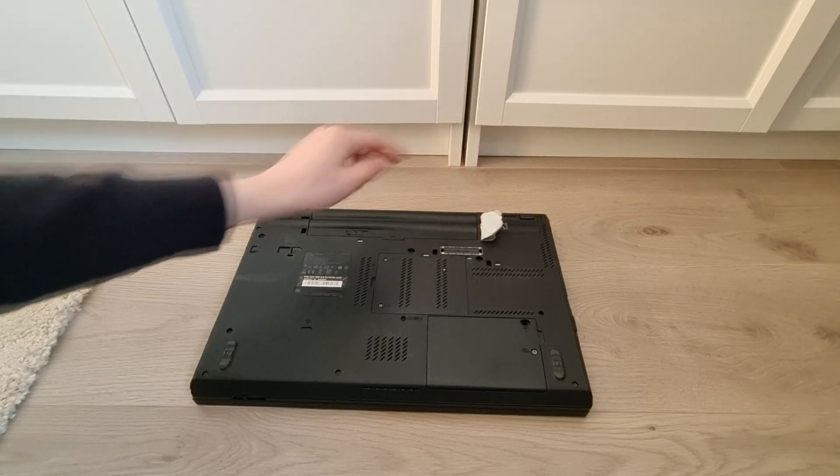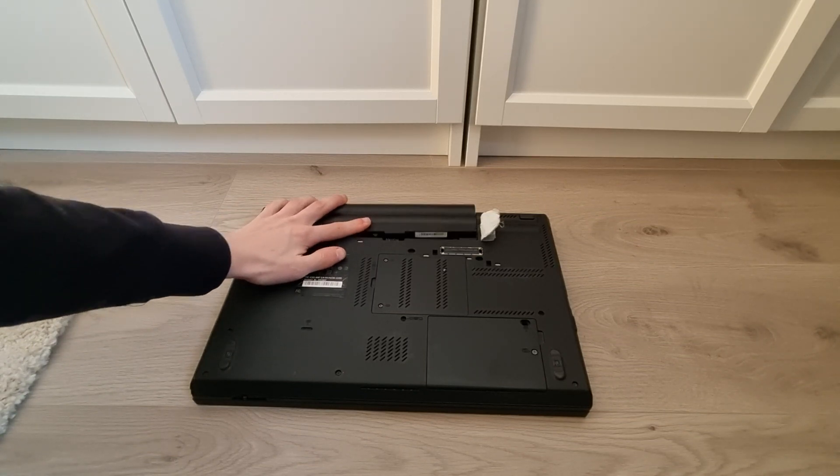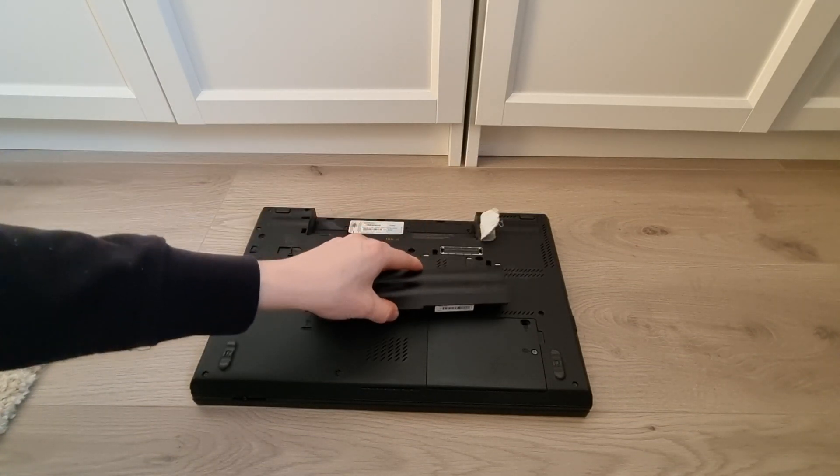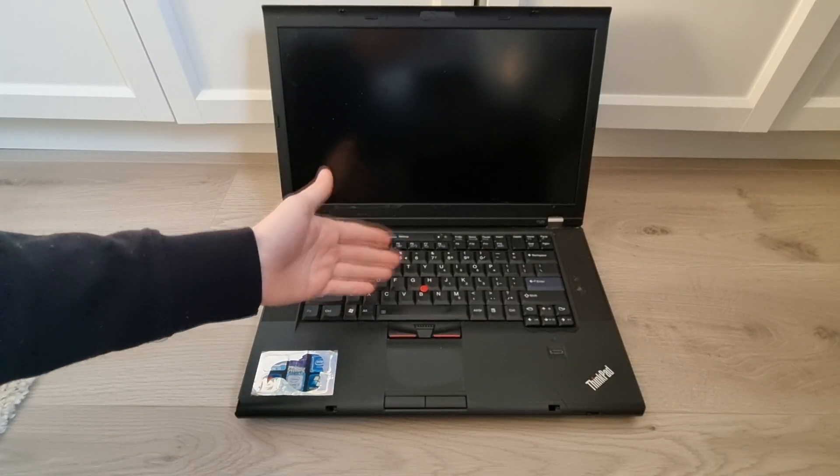But basically, there's a slider on the battery which you need to push into the unlocked position, and then the battery can just slide right out. Alright, now let's go on to the RAM.